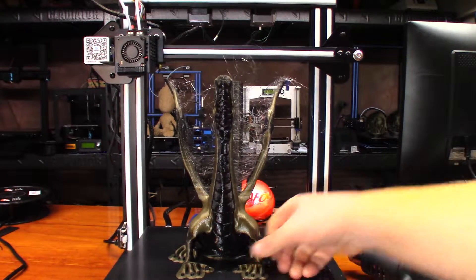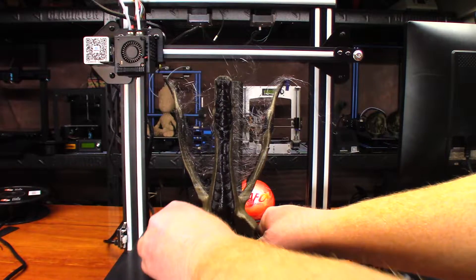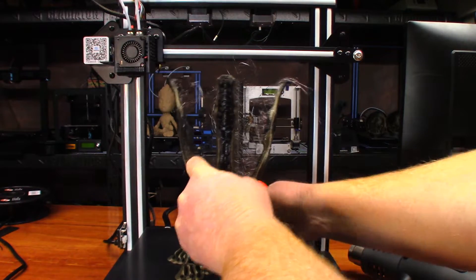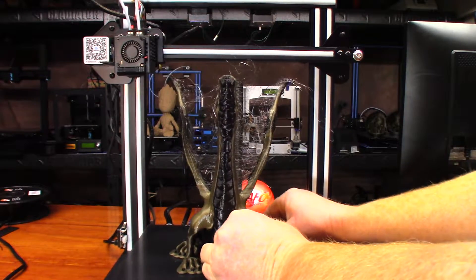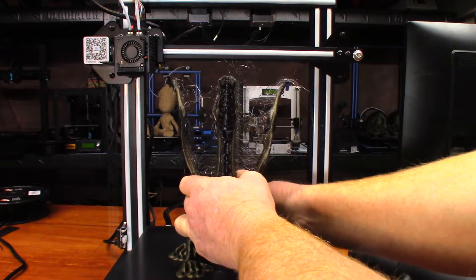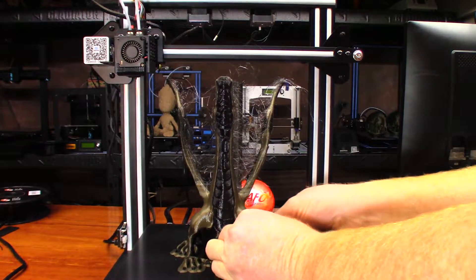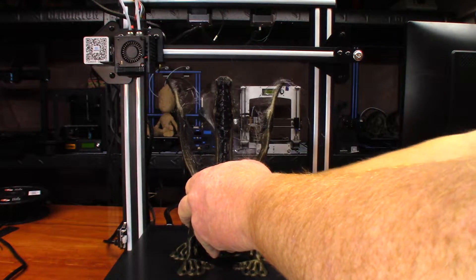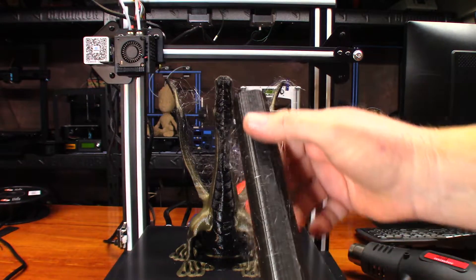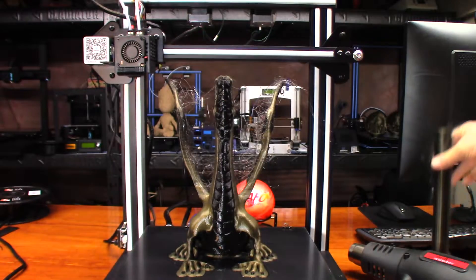It almost looks like fiberglass. That really stuck to the bed well. It probably just releases on its own — hopefully it doesn't break its foot off. Wow, that stuck surprisingly well; I don't know why it stuck that well. Let's go ahead and pull that off. You can see I got a little bit too close to the back of the build plate, because look at that flat spot. It's a thousand wonders that even printed.